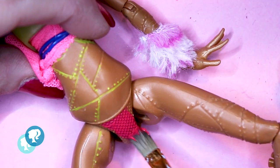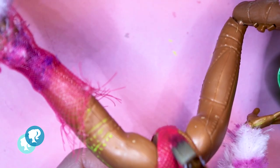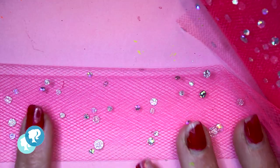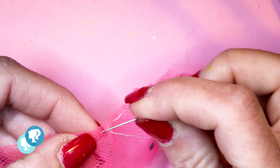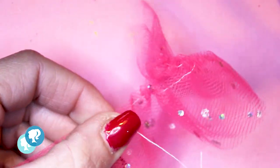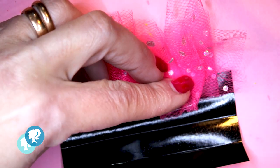Now it's time to give her panties — doll customizing can be really awkward! With this amazing pink tulle with glitter, I'm gonna make a little skirt for her that I'm gonna gather at the top. With this vinyl, I'm gonna build the waist of the skirt. I'm gonna glue it directly to the tulle.